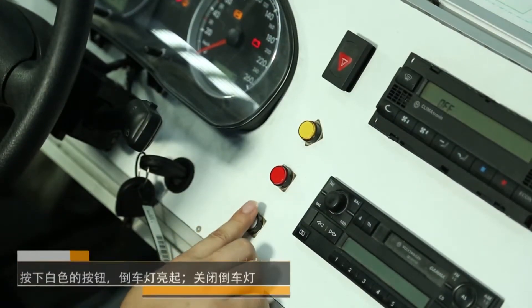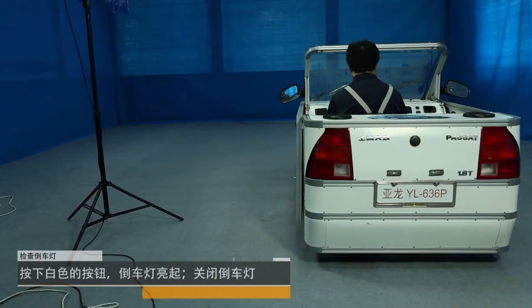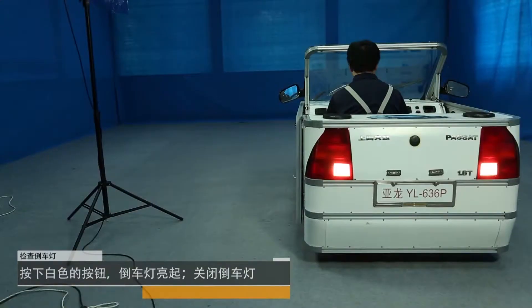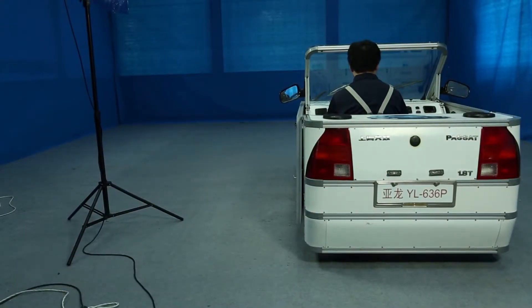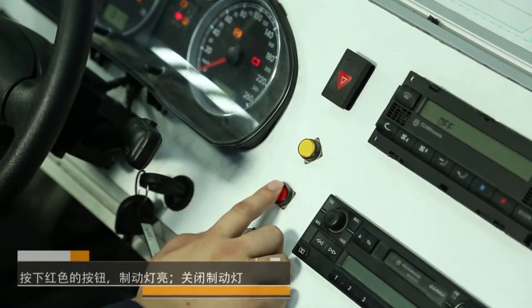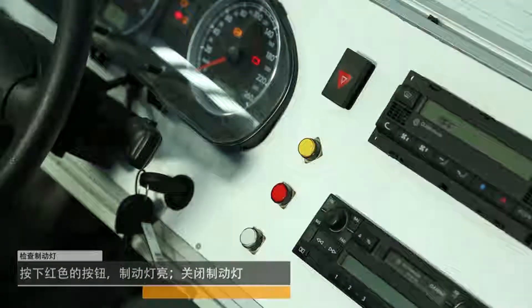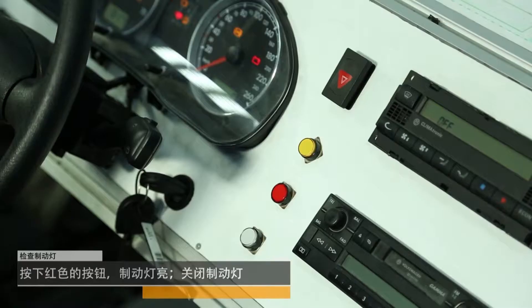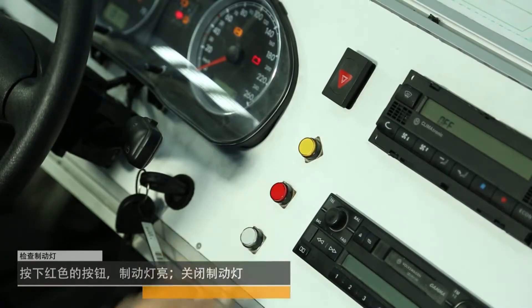Check the brake lamp. Press the white button to turn the light on, then turn off the headlights. Press the red button to turn on the brake light, then turn off the brake light.